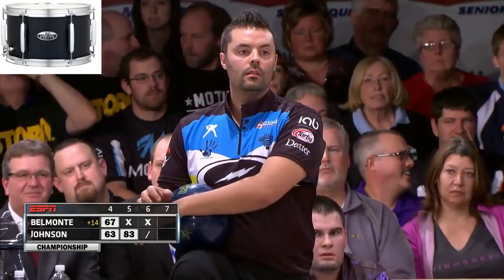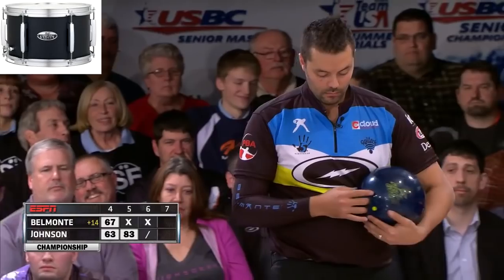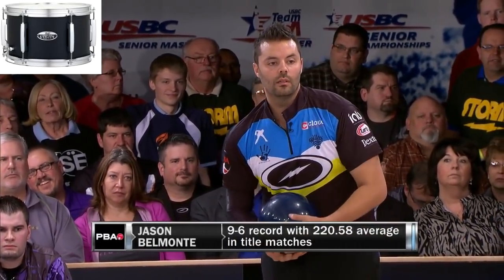Trying to beat Jason Belmonte when he's lofted in sixth arrows is kind of like trying to sing a Journey song on karaoke night. Tough to pull off.